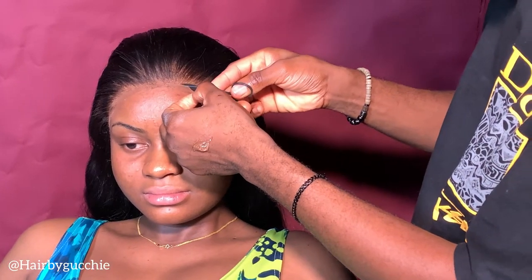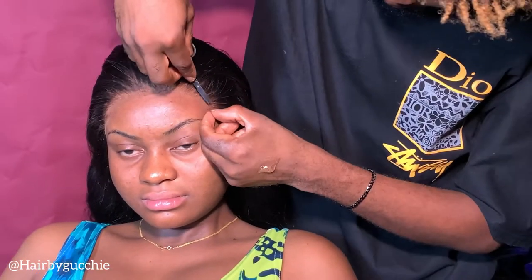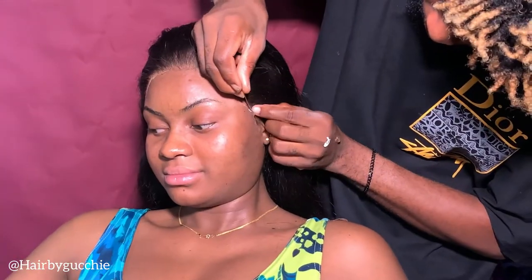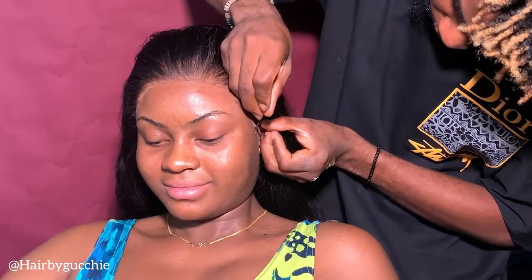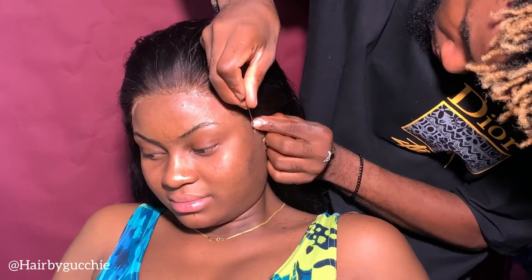What I'm doing right now is cutting the SS lace on the lace piece so that it won't be showing. When you are done cutting the SS lace, you apply glue on the areas that are lifting up or where you couldn't apply glue before.